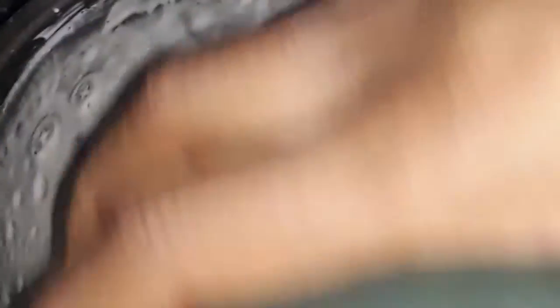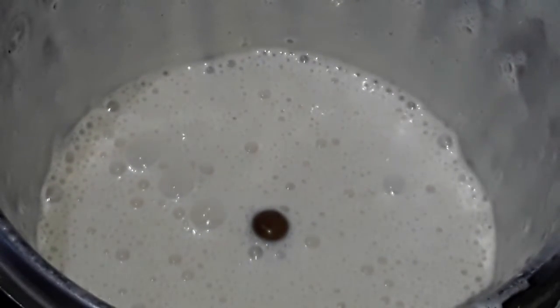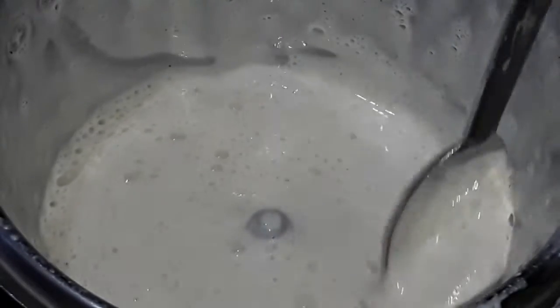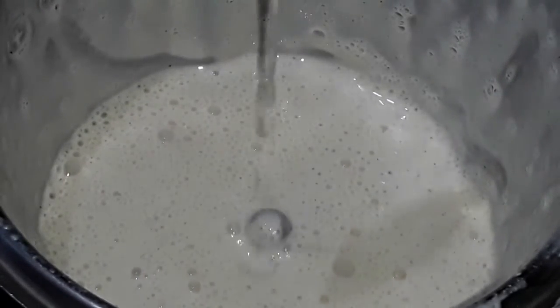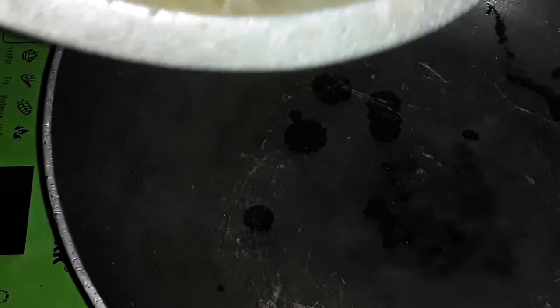Add a little bit of oil. We will do this as a macaroni. I am going to cover it loosely, keep the sauce in the pan.